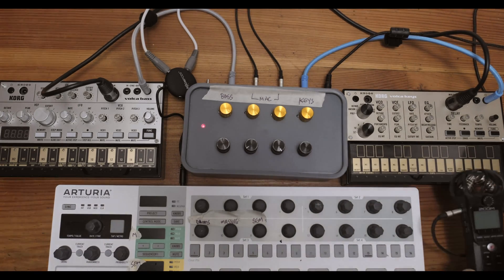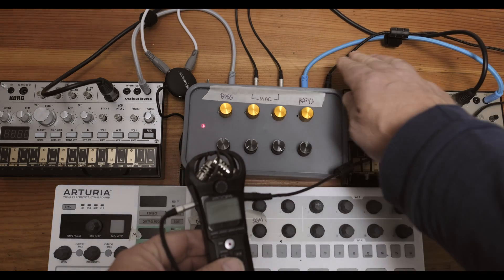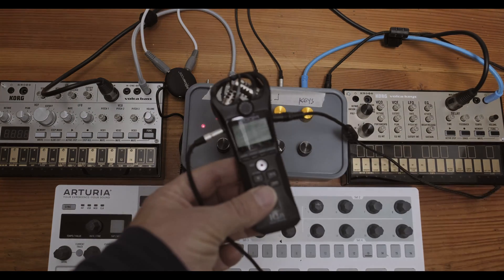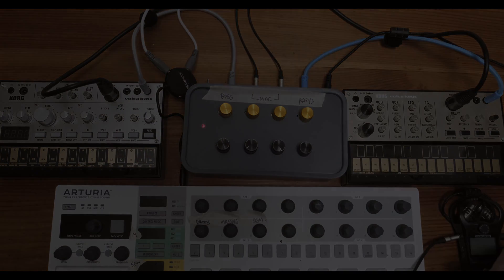I put on my recorder — that's what I usually do: take the output from my mixer into a recorder, and I can listen on headphones.